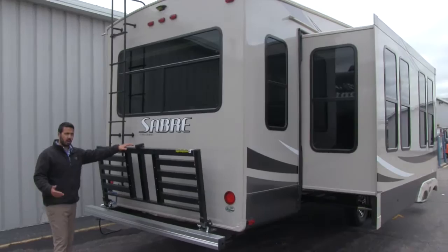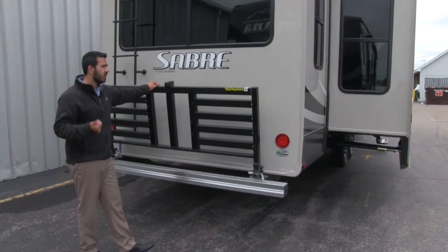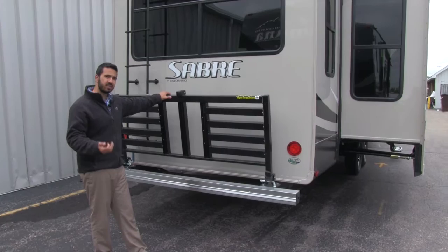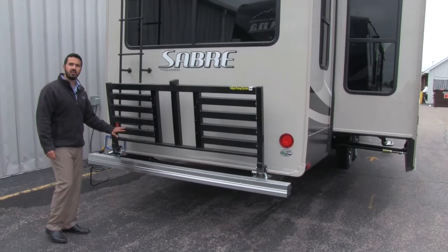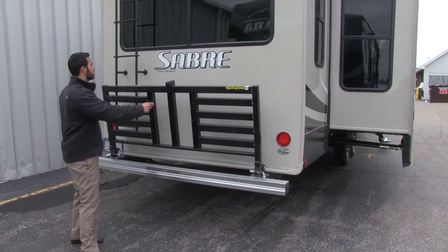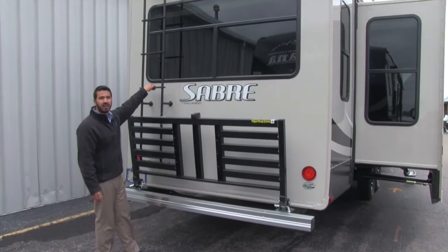On the back here we have our tailgate storage system. This is an excellent system for a couple of reasons: one, you don't have to pay extra for it, it's already on there; two, this is going to be a bike rack. Because it's already installed from the factory, it's not going to void your warranty. It has slots for four bikes — pull the pins out, it comes down, put the pins in and lock. If you don't have bikes but need extra storage, you can still put totes on there and carry that as well.